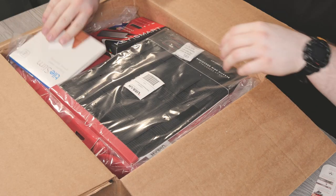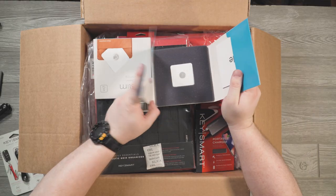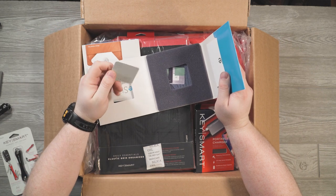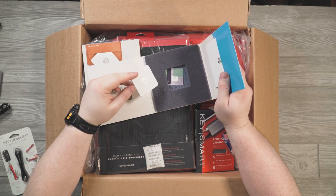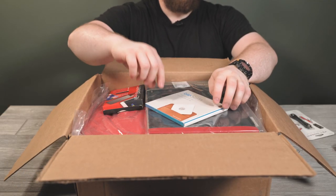Next up is the Tile Slim — the new tile that fits inside wallets. People were asking when I did the Nomad unboxing whether they could just buy a Tile Slim separately and put it in their wallet. Yes, you absolutely can, and here's proof.